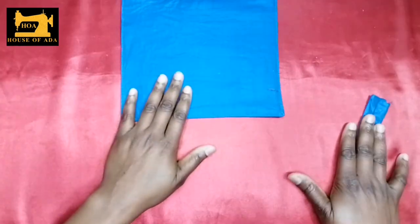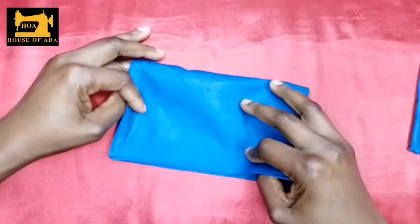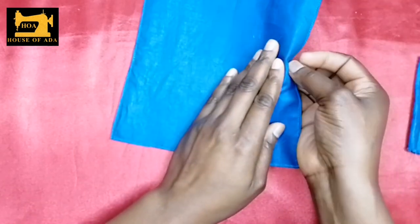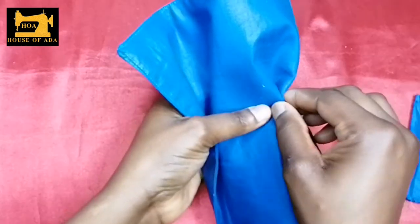For the main piece, fold it to find the center — this is the center. Start by folding it half an inch; make sure they are all the same.